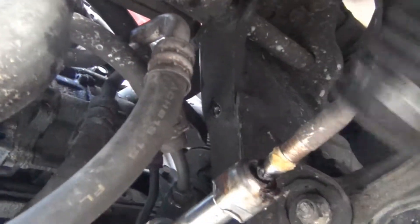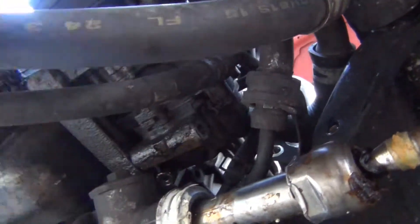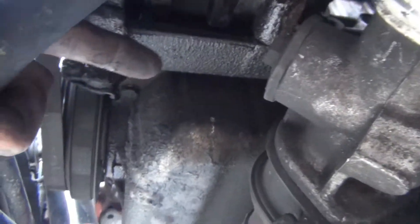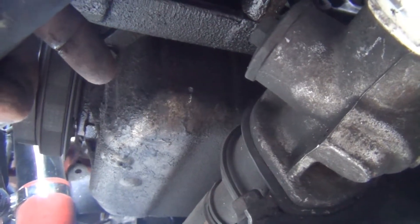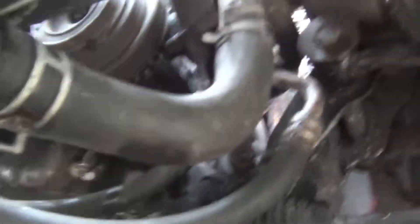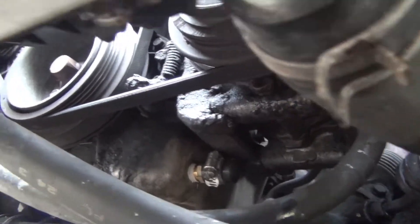I moved this boot off the rack and pinion, and I moved this power steering hose out of the way. Now I have a clear shot to the oil pan to drill my hole right there where that little gray spot is. I'm going to grab a hole punch and drill that hole out for the oil return line for the turbo, and that's what it ended up looking like.